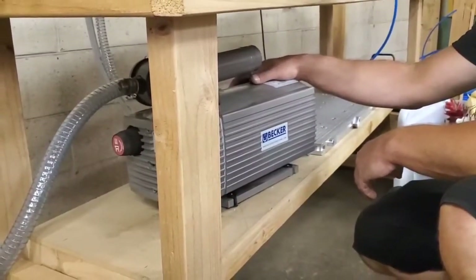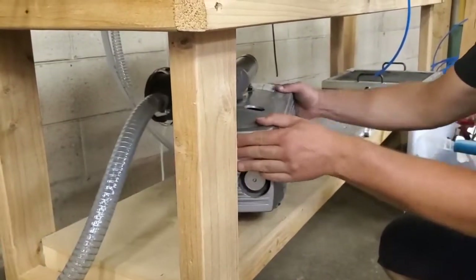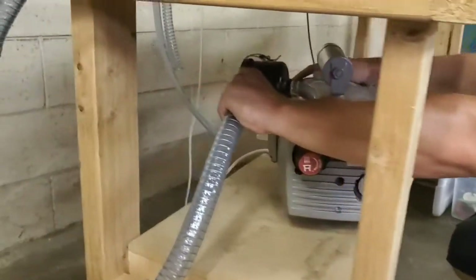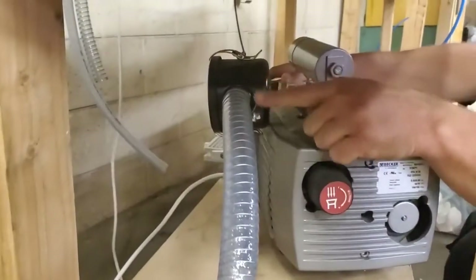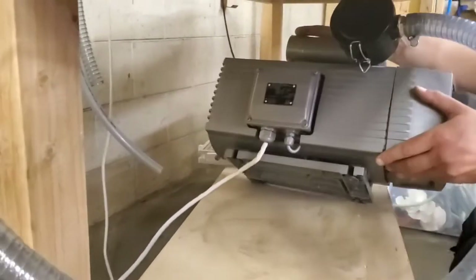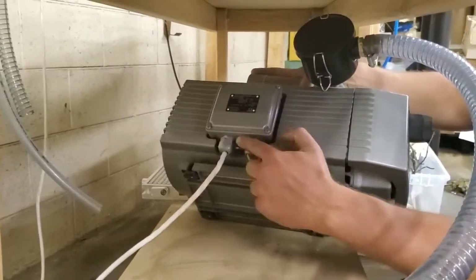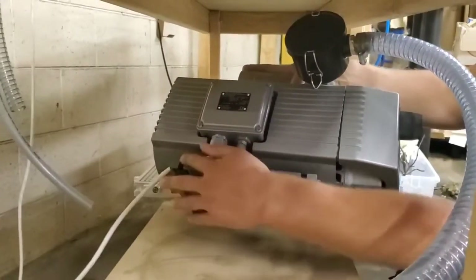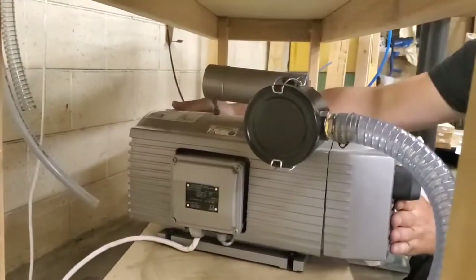The Becker pump is a dry running pump that can run 24-7. The setup is fairly simple. We have the hose that comes out with the airflow, connected to the filter right there. On the underside you can see the connection — it's a standard 110 volt connection, pretty easy to set up. It plugs in right there and we'll show you how we use that to turn it on and off in a moment.